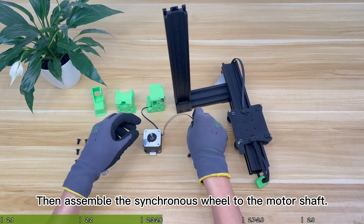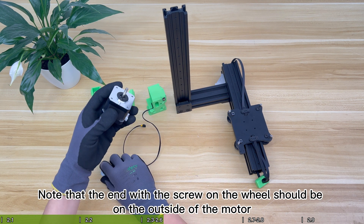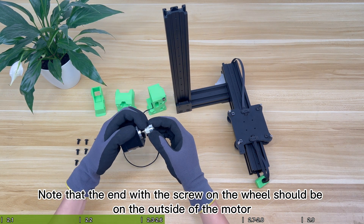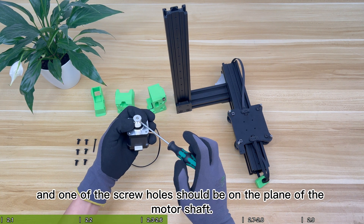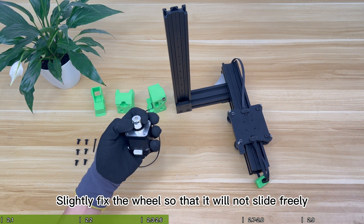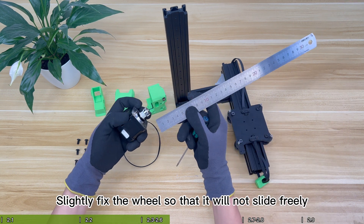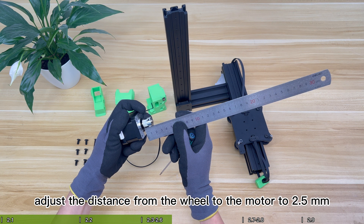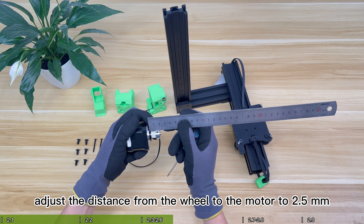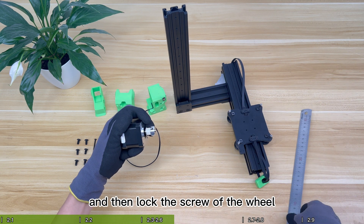Then assemble the synchronous wheel onto the motor shaft. Note that the end with the screw on the wheel should be on the outside of the motor, and one of the screw holes should be aligned with the flat surface on the motor output shaft. Slightly fix the wheel so it will not slide freely. Adjust the distance from the wheel to the motor to 2.5 millimeters, then lock the screw of the wheel.